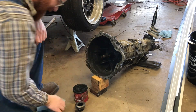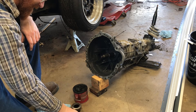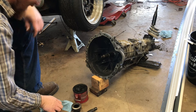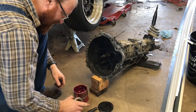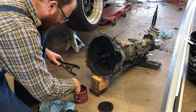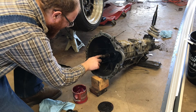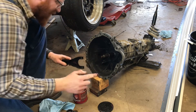Time to put our throwout bearing in, and the clutch fork. Everything's halfway cleaned up. I'm going to take a little bit of this grease, put it here where the pivot ball is, and put something on the pivot itself. Make sure everything's smooth.